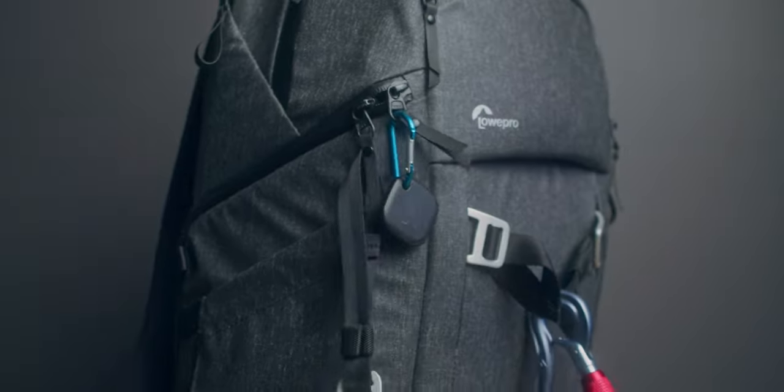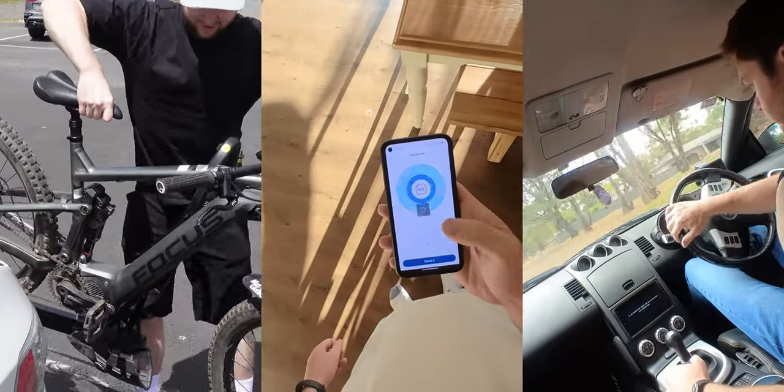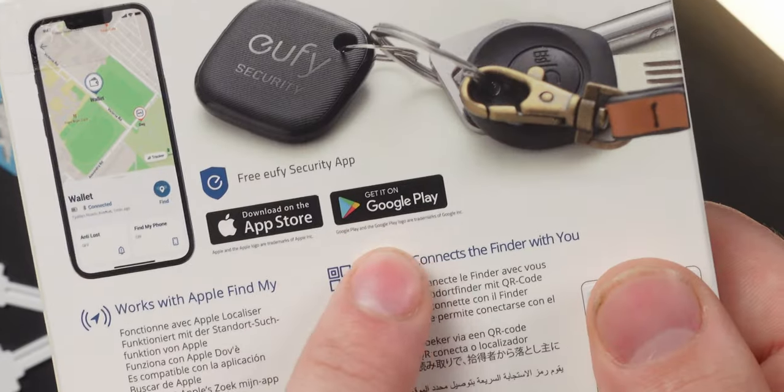If you're an Android user like me, you have hoped for an AirTag-like device, and this may be it. I bought the Eufy Smart Track Link to put it through its paces in three different challenges to find out: can we finally use a Find My Device with an Android phone?